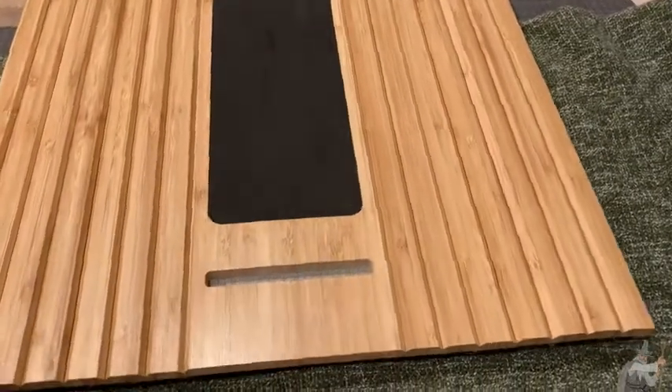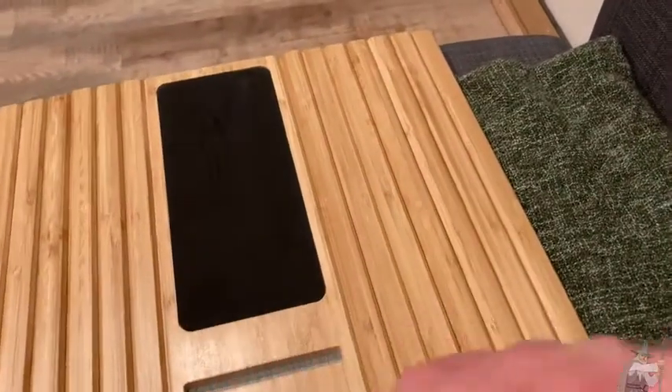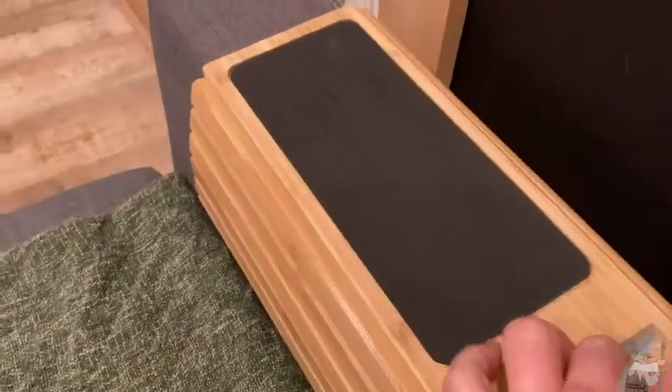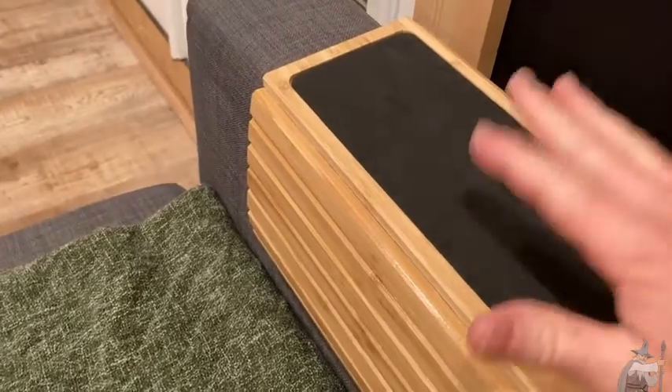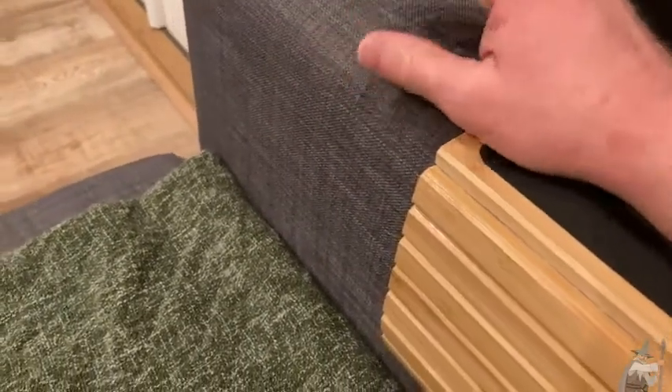This is something that is really interesting. So it looks really cool, but what is it? So basically, you take this and you set it here on the arm of a couch or a sofa or a love seat, and then you have a place where you can put your arm.